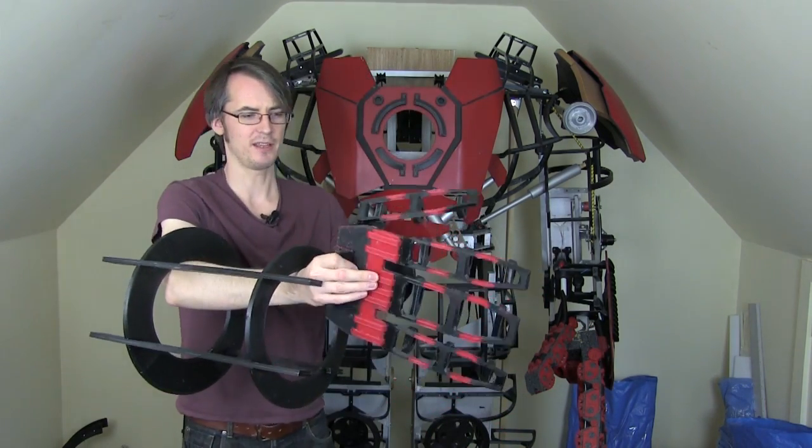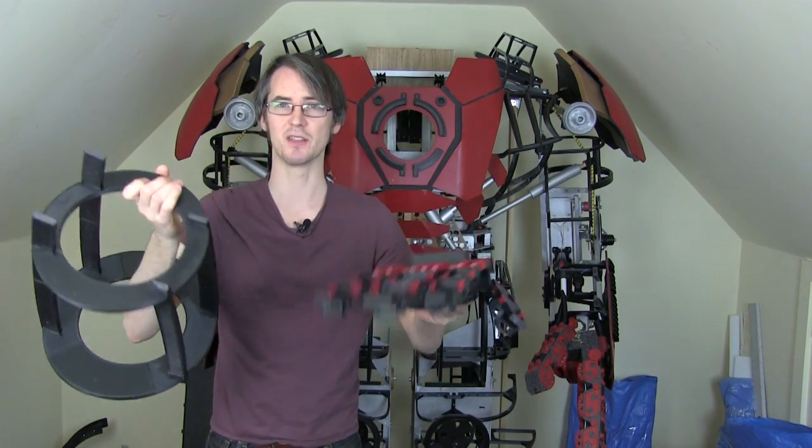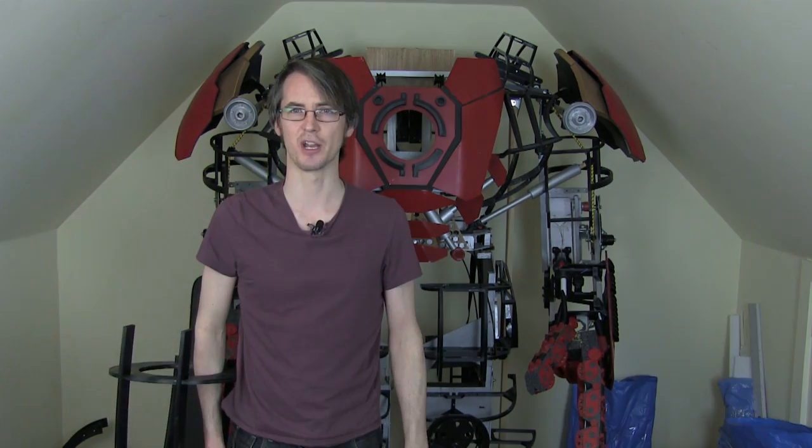Unfortunately, due to all the 3D printing required this week, I've got no more time to make any more progress. I'm going to continue with this in the next episode. Don't forget to subscribe to my channel for more updates on this project and my 3D printed R2-D2. Also check out my social media pages for sneak peeks and updates on other projects.